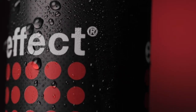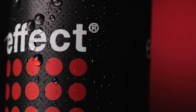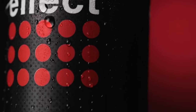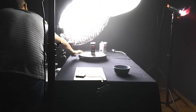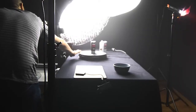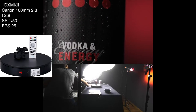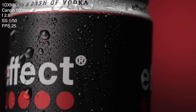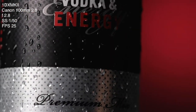For the second shot, I wanted to introduce the product even more. I made a close-up, focused first on the main label, then made a pedestal down shot to the Vodka Energy label — doing it smoothly in one shot instead of two. We used a turntable and a height-adjustable table to create the movement. The lighting is the same and the color grading is like the first shot, except without the fog layer.